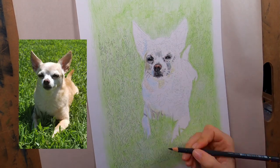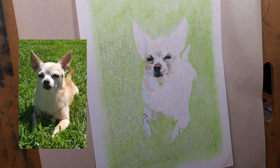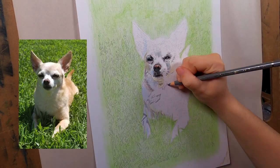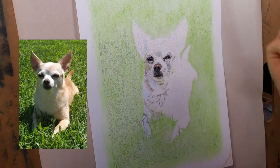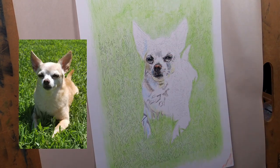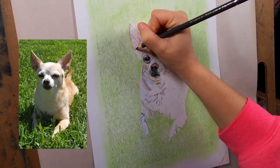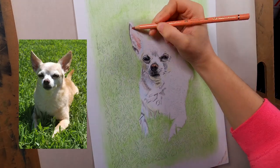I thought this photo was really awesome because if you look under the chin of the dog there's some green from the grass, and there's also some blue on the fur which is reflecting from the surroundings. I think that reflection makes the fur look really cool and it makes the dog look really dimensional.